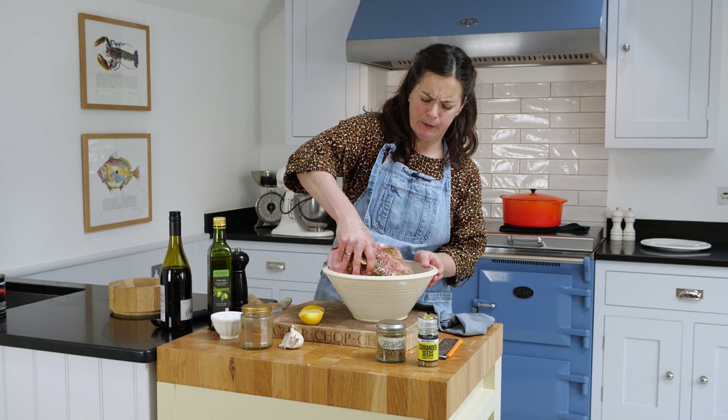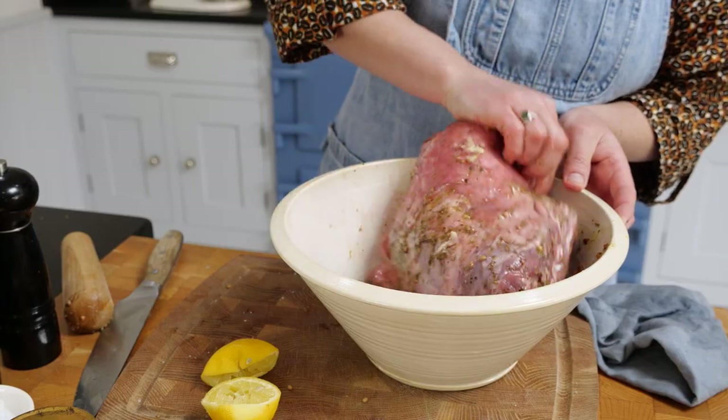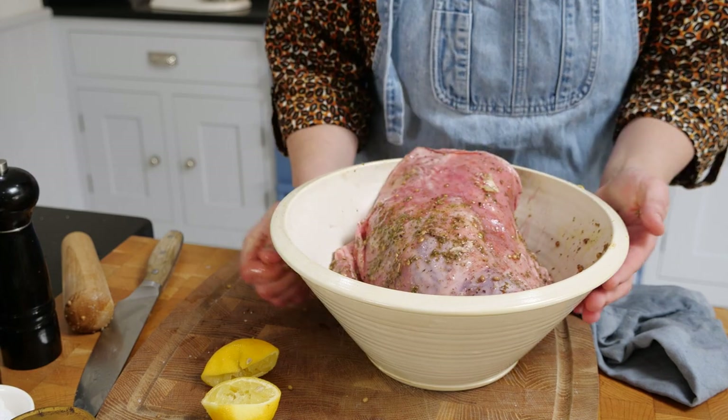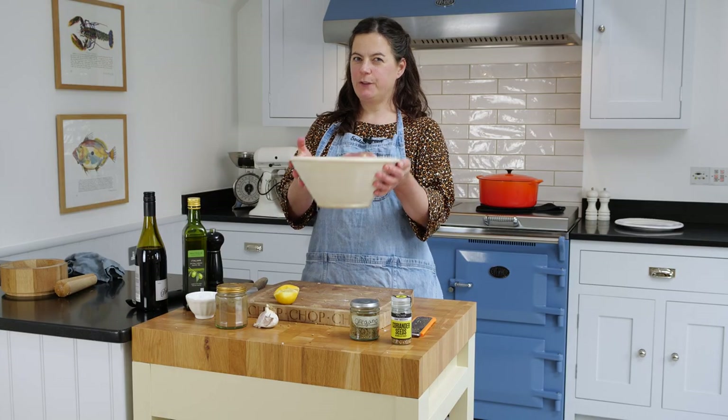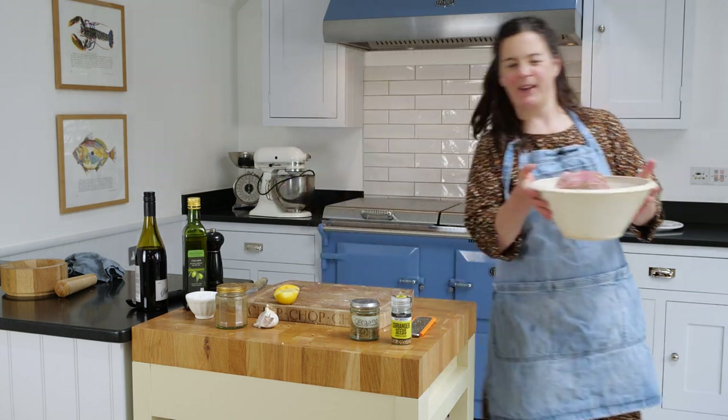You're going to want to marinate this for at least four hours or overnight — eight hours is fine too. Give that a good turn and into the fridge. Four hours up to eight hours overnight is fine. The longer the better.